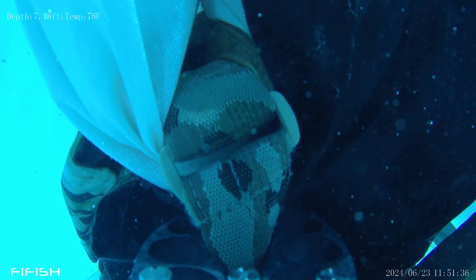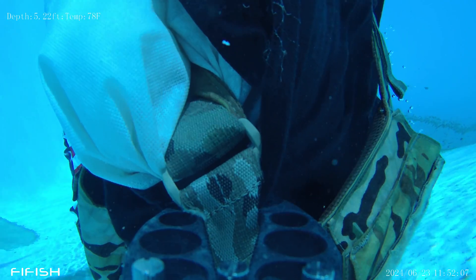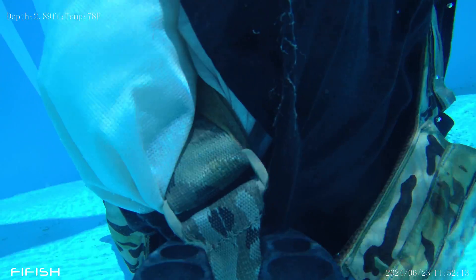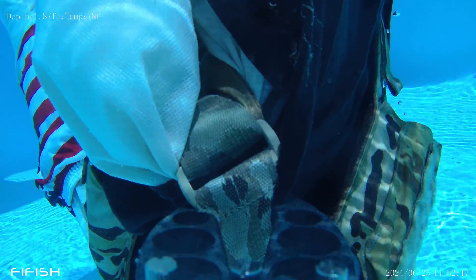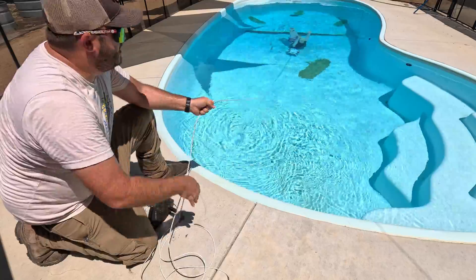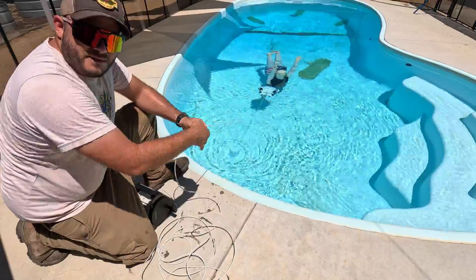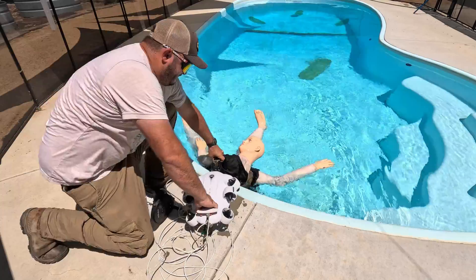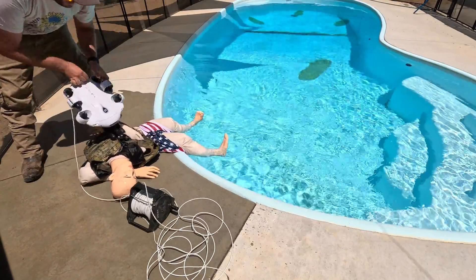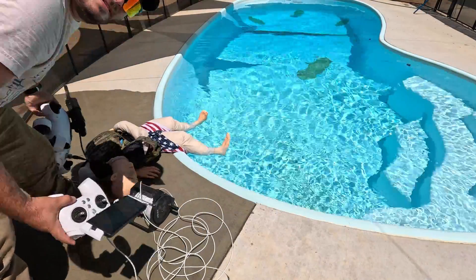Once I was firmly clamped to the body, I cut power to the thrusters and simply pulled on the tether hand over hand to pull the body all the way to the side of the pool. It was honestly so easy to make the recovery that I thought the dummy wasn't going to weigh nearly enough to give a good sense of a real body recovery — but once I got it to the side, it was evident just how much it truly weighed. Successful retrieval!